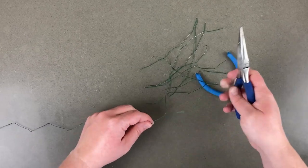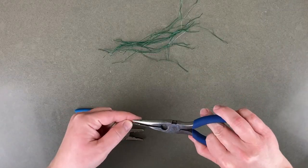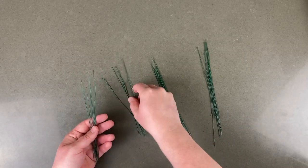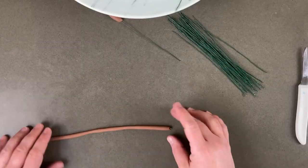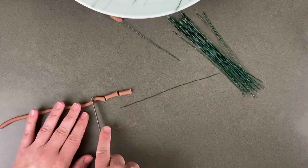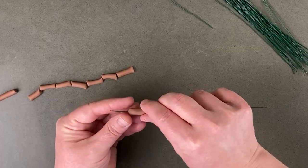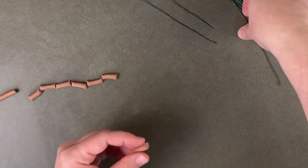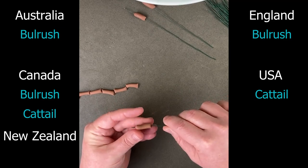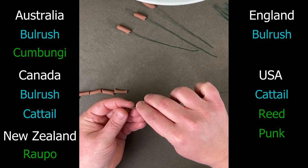I debated what to make the cattails out of but decided to use wire. I could have used dried spaghetti but I was nervous about breaking it as I worked. I had to prep a lot of wire. The cattails were really easy — I rolled out some brown fondant into a long snake, cut it into lots of little pieces, and then slid it onto the wire. I was talking to a friend about this and she said, 'Oh, you must mean bulrushes — that's what they're called here.' So I had to look it up. What else are they called? Reeds, punks, rapo, kambungi, and my favorite — reed mace.